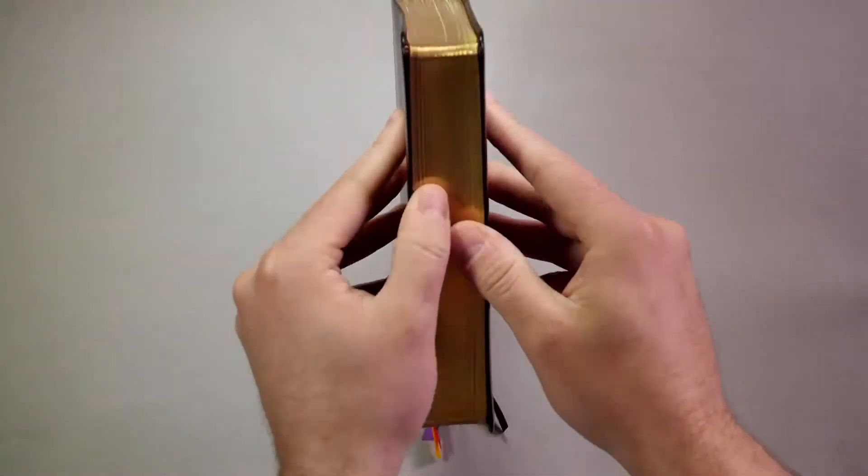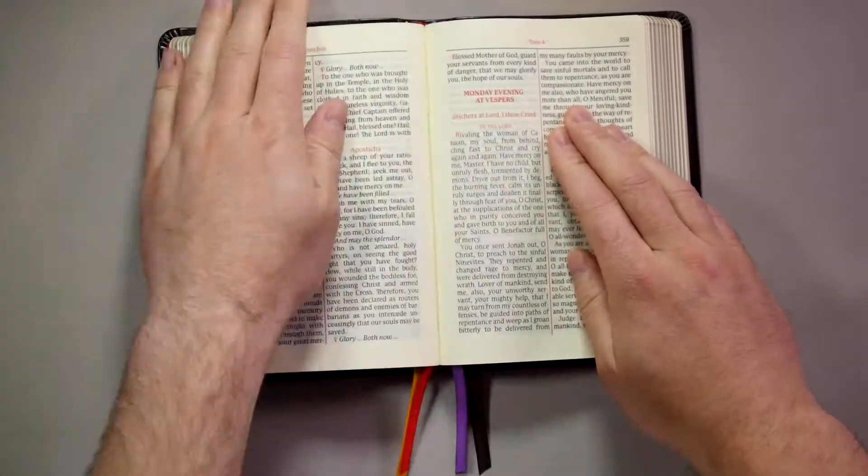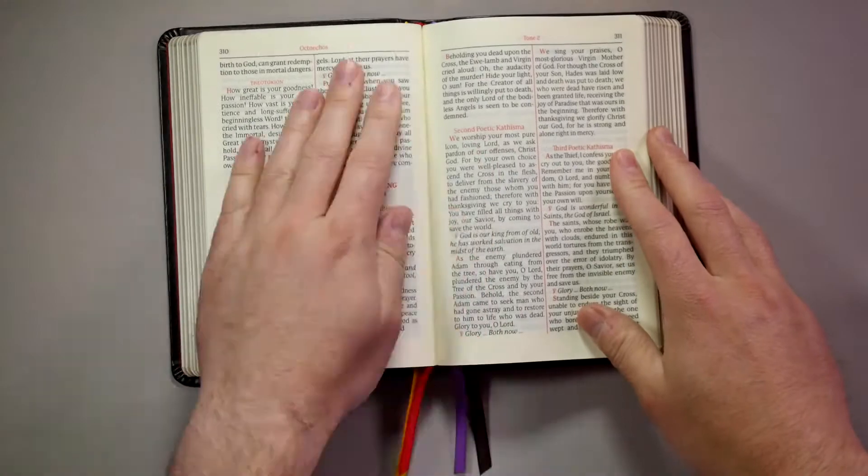So just do that to the end, and then go back to the middle and do the same thing heading toward the front cover.